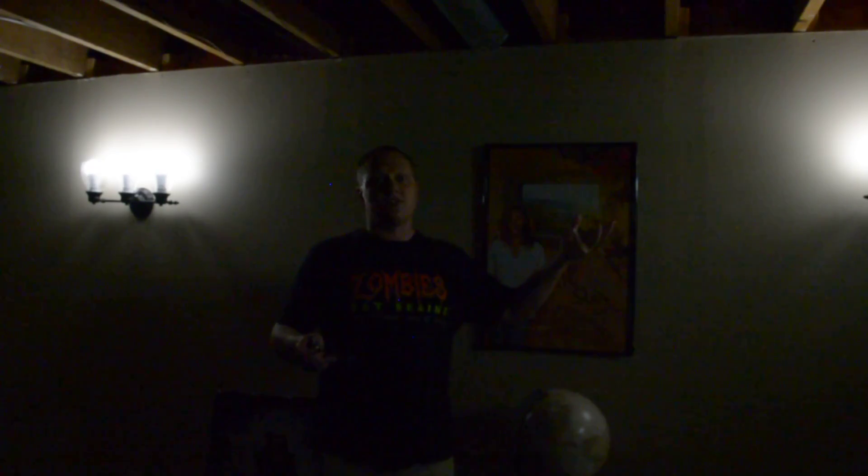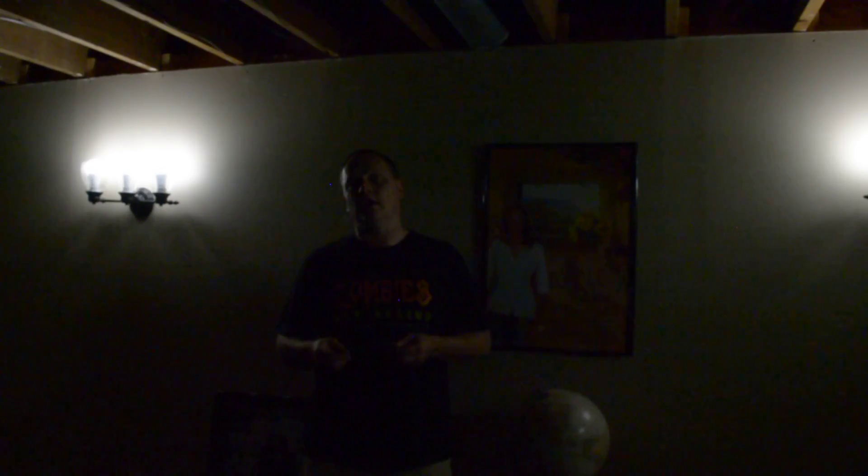All right everyone, there you go — the two light fixtures are installed. They're actually brighter than what you think, because they're only at 5% right now. Let's turn them up to 100%. Okay, Google — turn on basement switch 100%. There you go. Much brighter. This is going to be a lot better for what we're going to be using this for.